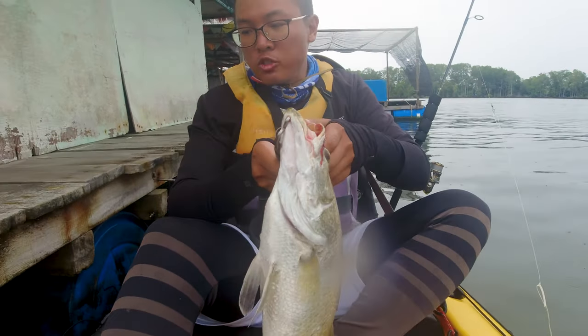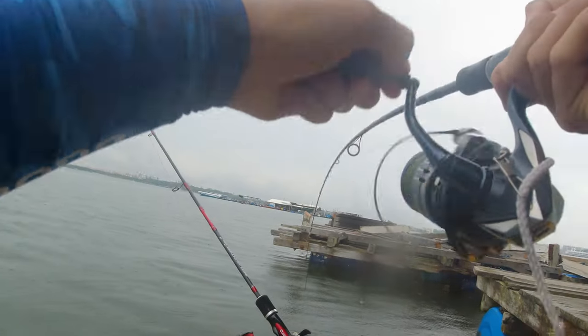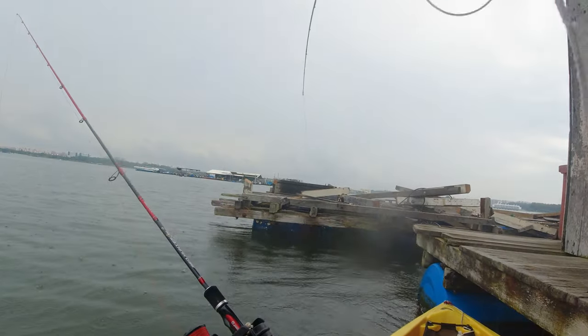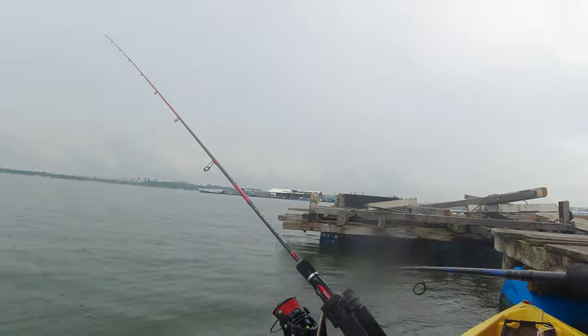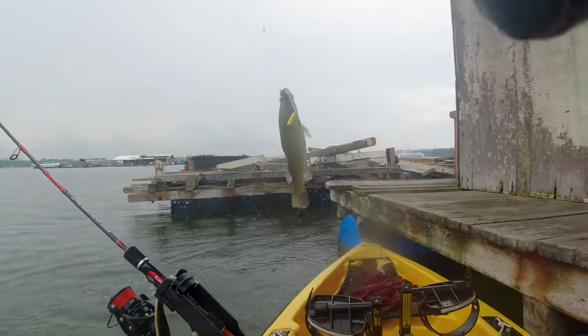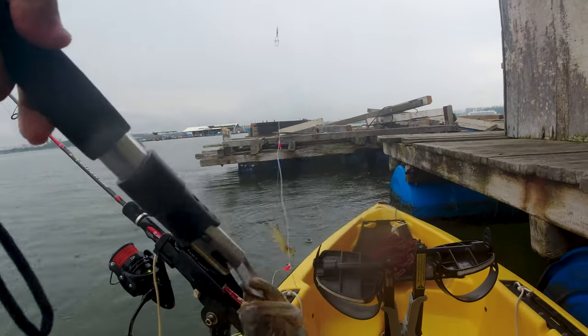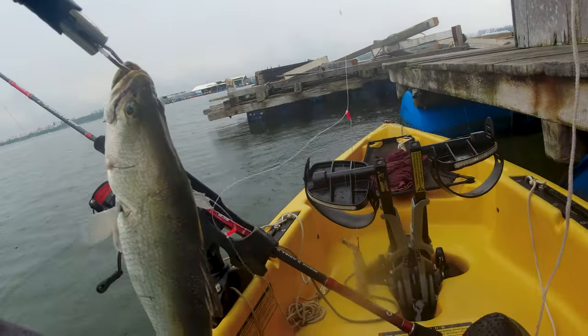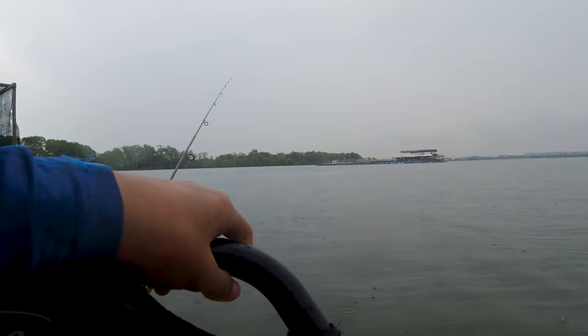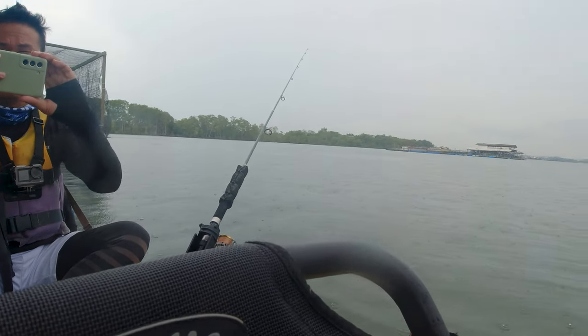Let's put this in the stringer. Fish on! Is this a barramundi? Hopefully — barramundi, let's go! Oh, maybe no battery, that's fine. Nice, I'll change the battery later.